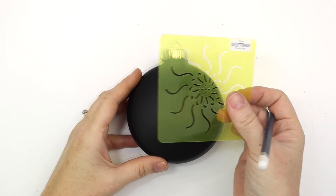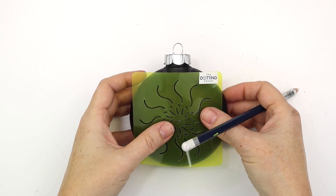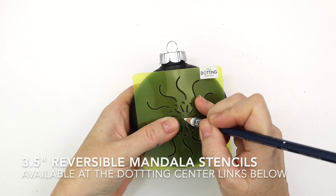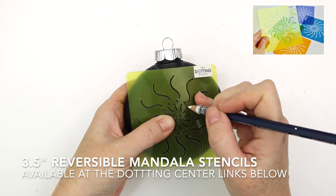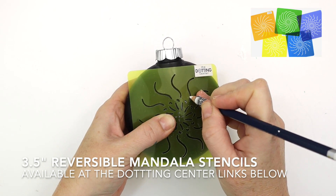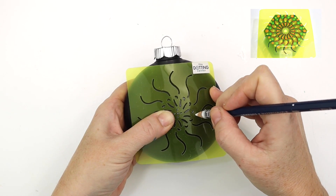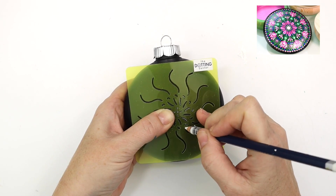Today we're going to paint this 4 inch black chalkboard ornament. You might still be able to find these at Michael's although it is a little late in the season — you might get a good deal at this point. I'm going to use the daisy stencil from my 3.5 inch Reversible Mandala Stencil Collection. This is the yellow one of the 5 different designs. You can use these for drawing, painting, dotting, and this project is a really good example of what you can do with it.